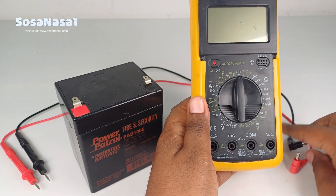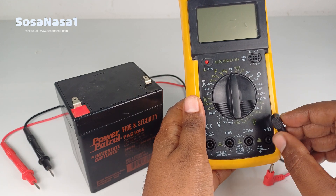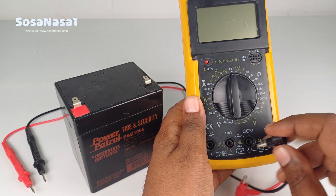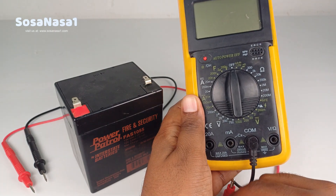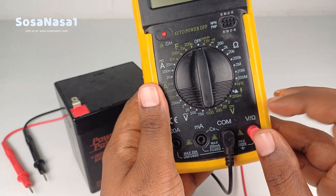The second step is to connect the test probes to the digital multimeter. Insert the black probe into the common port, then insert the red probe into the volts/ohms port.